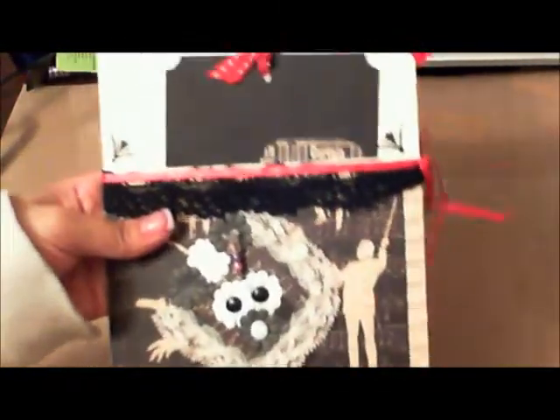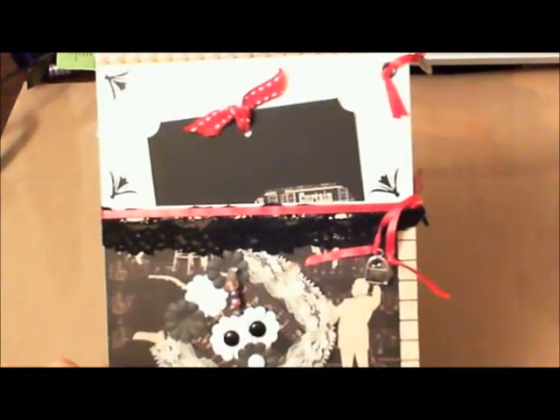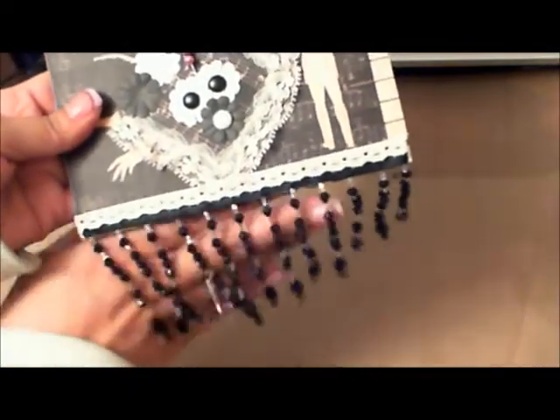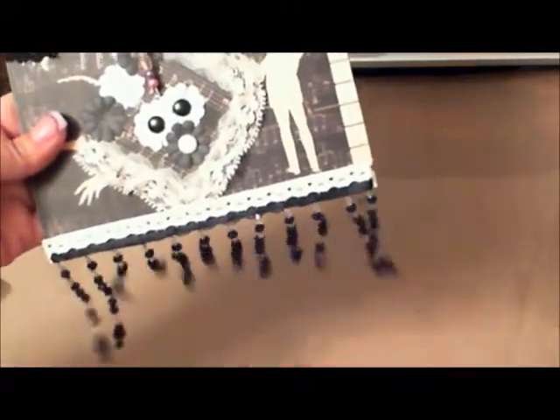The next one is by Vicky — she was in both groups. On the front of her page she's got flat-back pearls, a tag, and a little charm that says 'made with love.' There are charms including a purse and an elephant. She has a little decoration with some lace, flowers, brads, and a stick pin. Look at these beautiful dangle-type charms on some sort of ribbon or seam binding — I need to figure out where she gets those since she's from the UK.